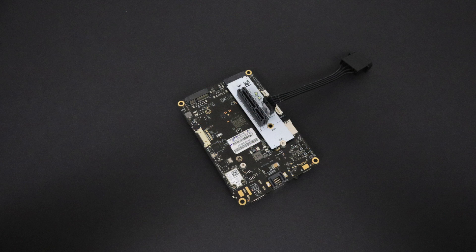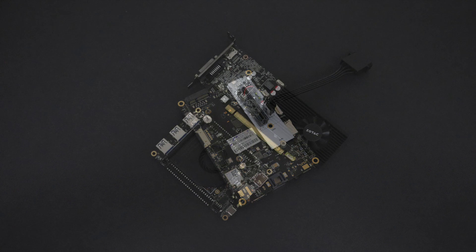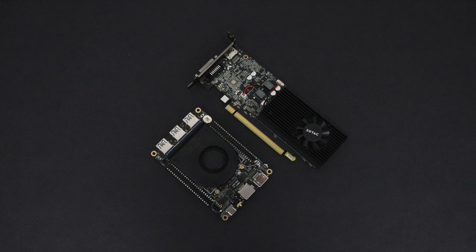The M.2 connection on the Latte Panda is not going to put out enough wattage to power any GPU, so we will have to add external power. I'm actually working on an easy all-in-one power supply solution that can power both the GPU and the Latte Panda. Hopefully parts show up in a few days. For now, I'm going to be using an external power supply.